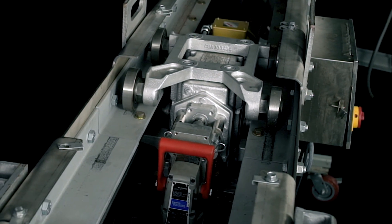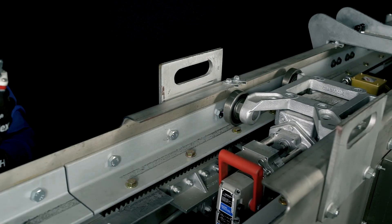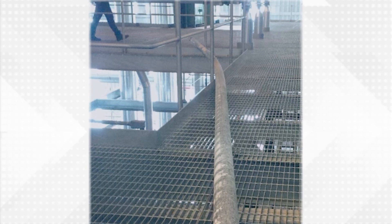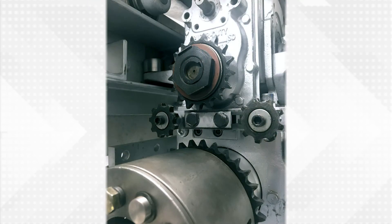Two 1.5-ton come-alongs is the minimum force required to retract the carriage, with one come-along on each side of the carriage. If the lance is already bent and obstructing the retraction process, disconnect the rotation chain to pull the lance and carriage out of the boiler without lance rotation.